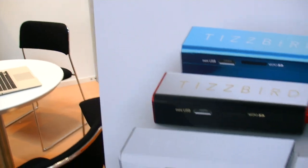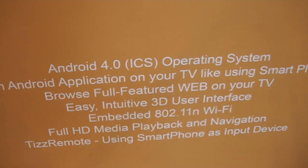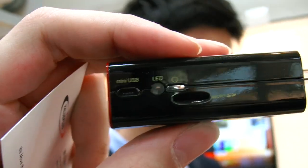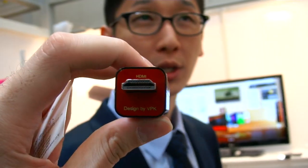What is Tisbird? Is that your brand? Yeah, it's our own brand. It says here 4.0 — it has built-in Wi-Fi and also a built-in IR inside. It is based on Android 4.0 OS.